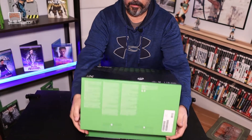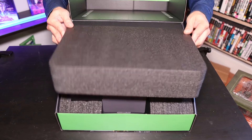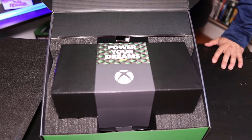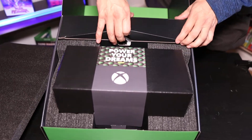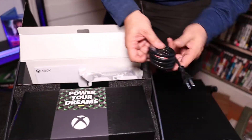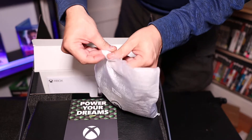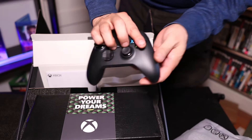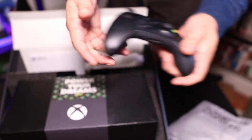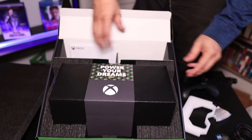Alright, here we go — moment of truth. There it is. The Xbox Series X has a nice heavy foam protector. And there's the unit itself. It looks like in here you're gonna have some cables to connect — real high quality cables of course. And in here looks like this is your controller. There's your controller — it's a little bit smaller than the other ones, a little bit lighter black too. And a couple batteries. Kind of a cool holder, and here's the console itself. It's really heavy.